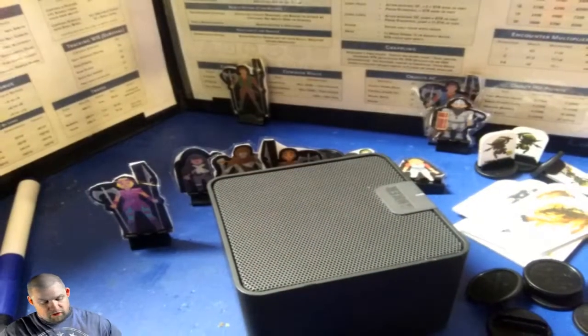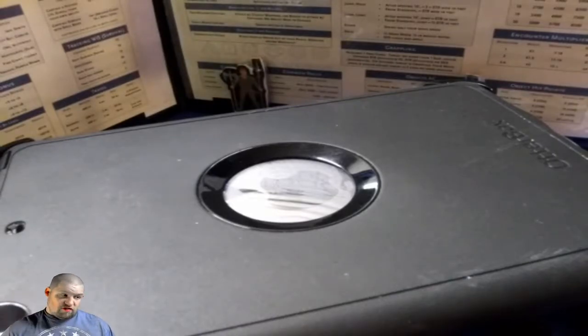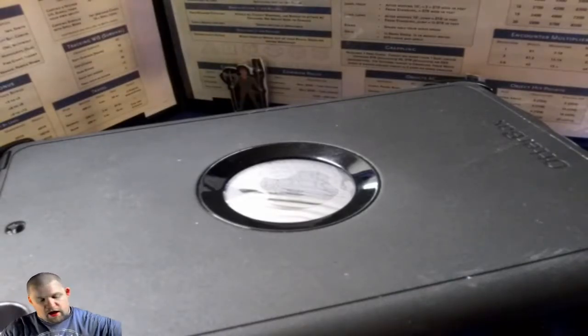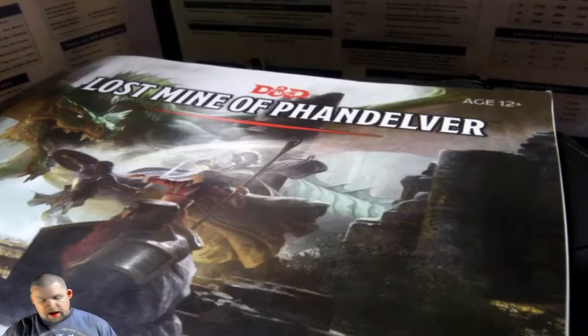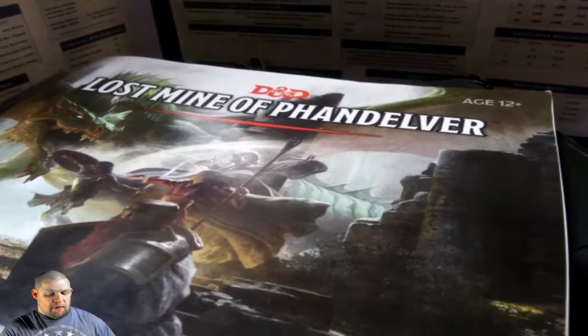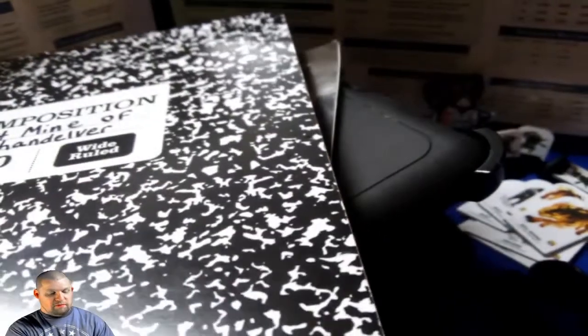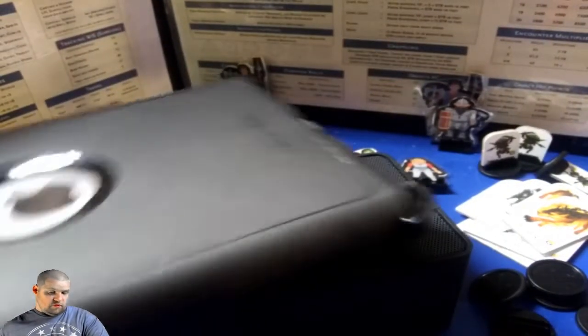I have a Bluetooth speaker to play music on with the iPad or tablet or whatever I have available that my daughter's not playing with — for my tabletop audio. The Lost Mine of Phandelver, since we're running that, I'm using this for new players. My DM notes for the Lost Mine. I'll open them just a little — not much — just in case one of the players is watching and I don't want them to see what's coming up.